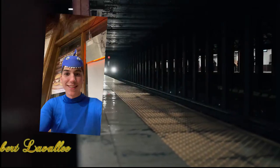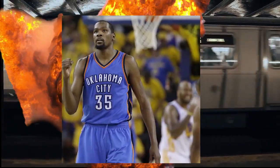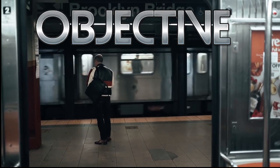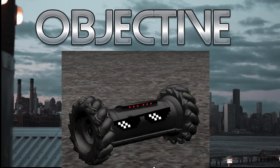Hi everyone, what is up? I am Robert, and this is my partner Amro, and we are group number 35. Now you're probably watching this and wondering what the hell is our objective. So our goal is to create the coolest voice-activated two-wheeled drone, similar to the one from the hit game Rainbow Six Siege.